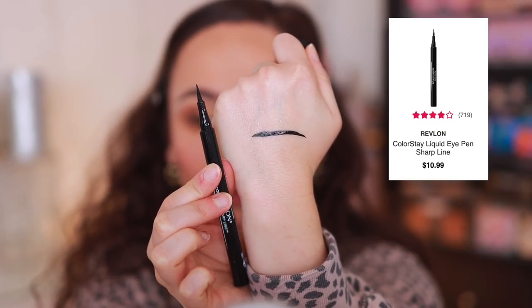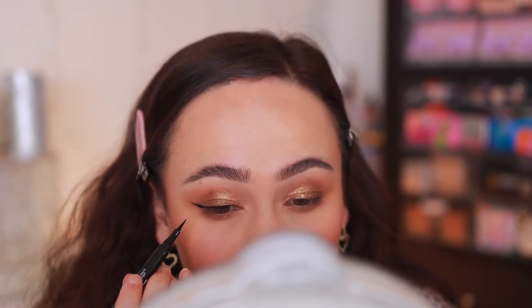Can we talk about the Revlon Colorstay Sharp Line Eyeliner? I have two of these, thank goodness, because I really love this. It is such a black eyeliner. It has a really long applicator, which makes it very easy to create a swoop. It hasn't dried out on me yet, and it's one of the most black liquid liners I've tried from the drugstore. I have a chunky layer of cream glitter product on my eyelid and it just swooped right over — no skipping, no sheerness. These are awesome.